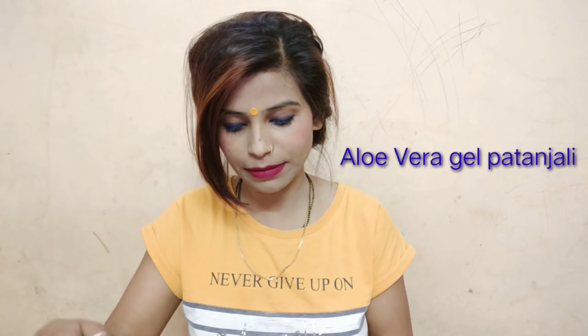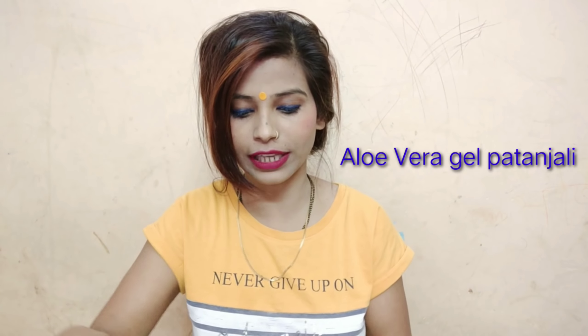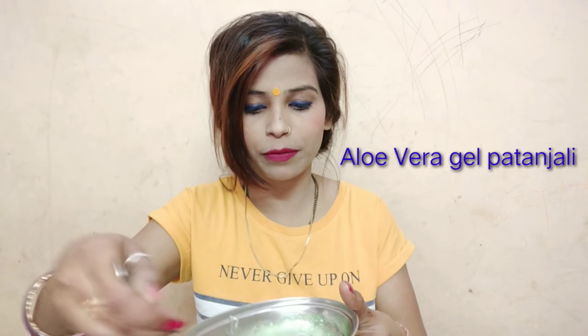Now mix it with the glycerine. When you mix it, it will look like a market conditioner. I will show you how to mix it.